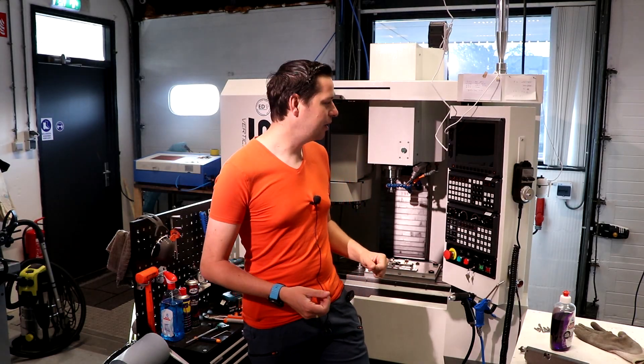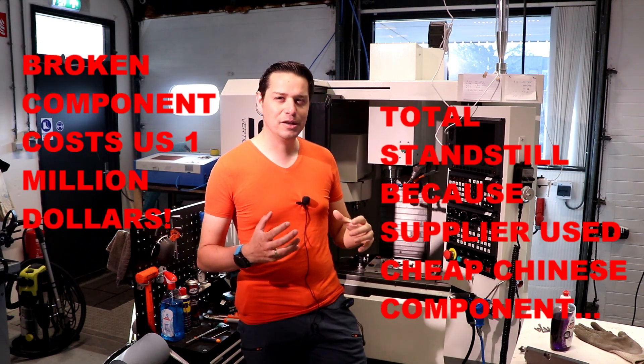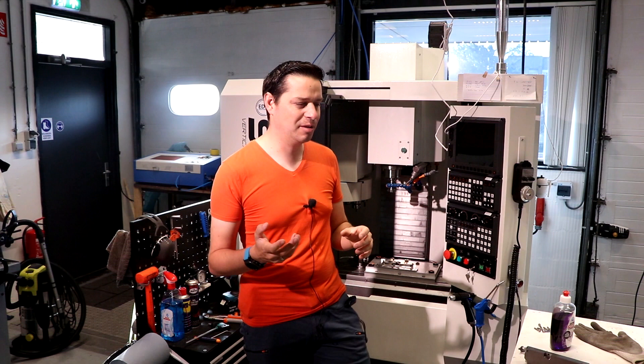I was thinking of doing a super click-baity title like 'losing millions of dollars because of junk Chinese machine' or 'one part loses me much money' — all in capitals. You know exactly what I'm talking about.